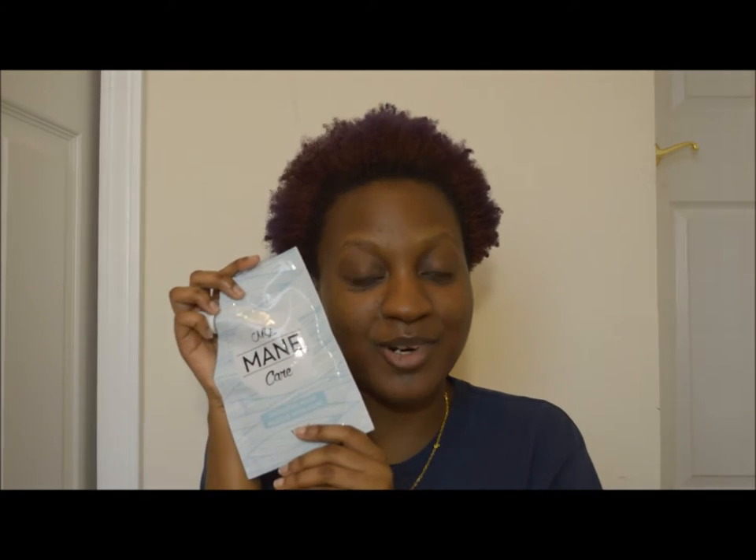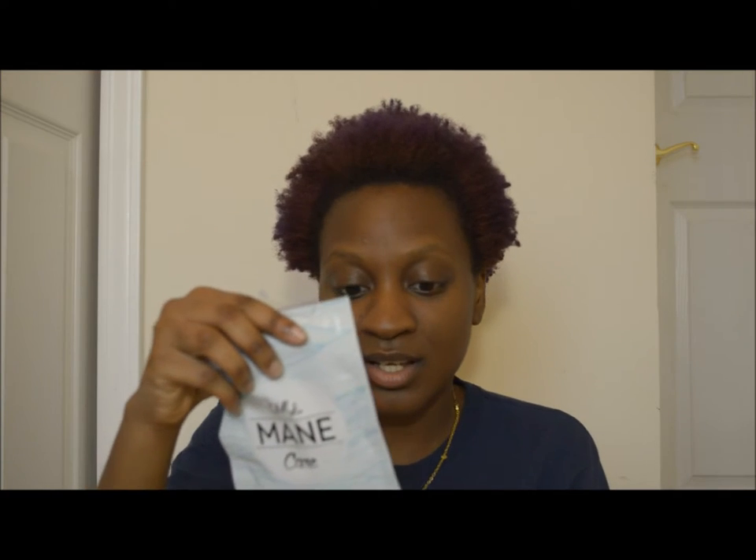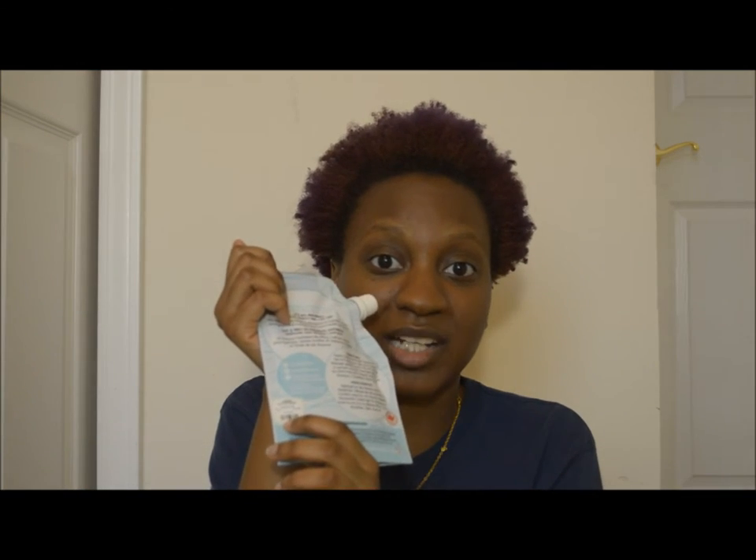Today I'm reviewing a product I've been using for a very long time and I think it's finally time for a review. This is the My Mane Care Hydrating Hair Mask. You can find it at select Urban Outfitters stores for around $16. You can also find it on the Urban Outfitters website, the Urban Outfitters app, or on the My Mane Care website for around $15.50.